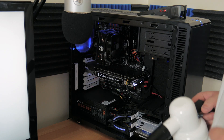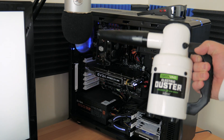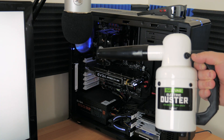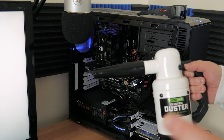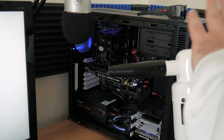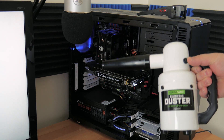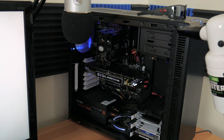I've pulled the side off my case now just to show a quick demo of how this thing works — the electric duster from DataVac. Just a warning: if you have headphones on, you may want to cut your volume down, because this thing is going to be extremely loud. All you've got to do is hit the button on here.